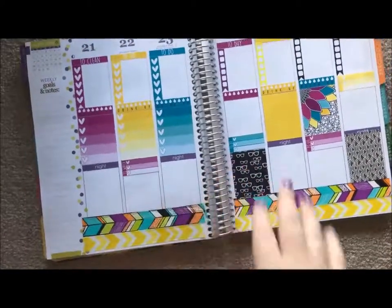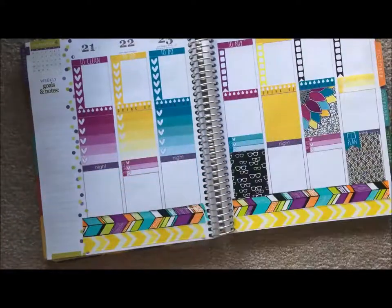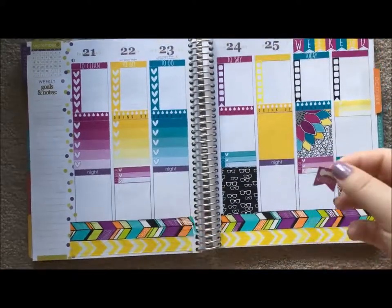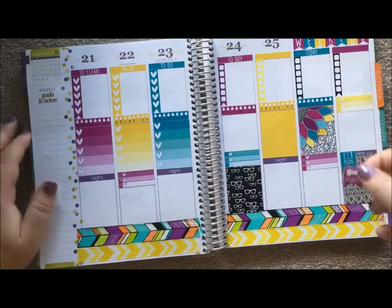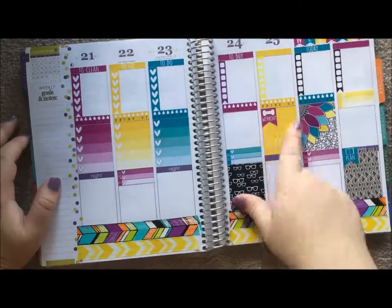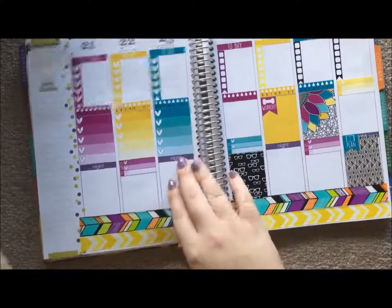I'm going to write down my little sticker things. Last time I used her workout flag for a day that I wanted to go to the gym and not do my at-home workouts. I think I'm going to do the same thing this time - I'm actually going to go on Friday. I really like the color look there so I kind of pre-picked that one. And I'm going to go through and do some of these task bubbles.